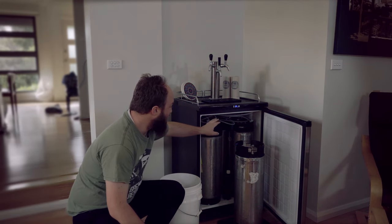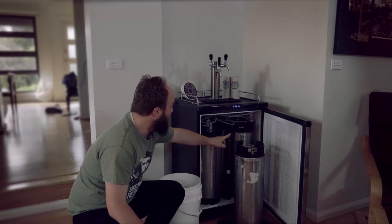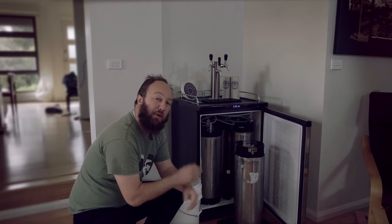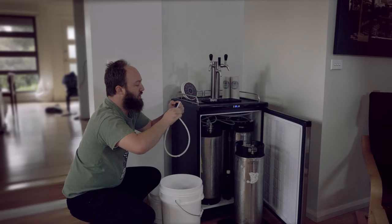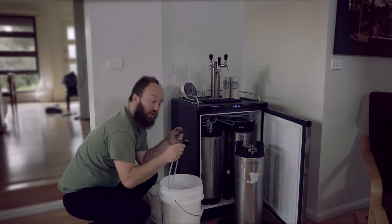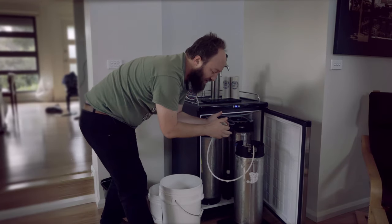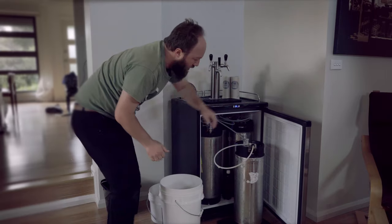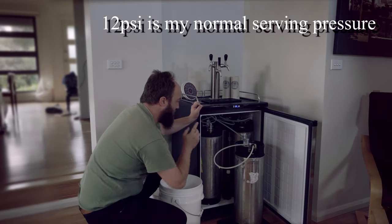What I now need to do is take off two gas posts from the three kegs that are already in here — hook one of them onto the keg, and one of them is going to help purge our bottles with CO2. Before we do that, let's make up our little jumper lead. We've got our disconnect here and our sanitised beer line — put one end in there, another end in there. This is going to go to the beer out post of our keg. Now it's running at about 12 psi and it's under pressure.